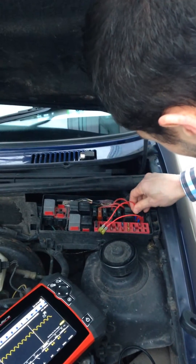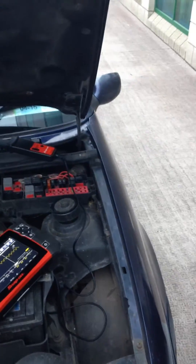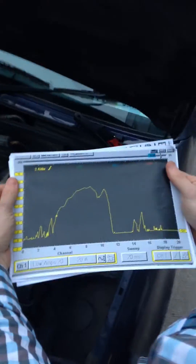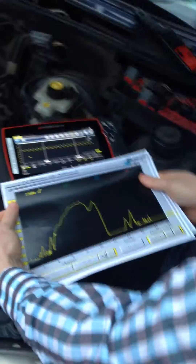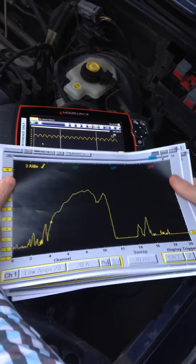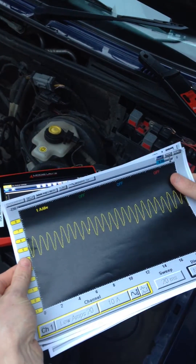We can now remove our current clamp and the fused jumper wire. We have some traces here from a faulty fuel pump — this is a Volkswagen Golf which wasn't starting. As you can see, this looks nothing like the trace that we got from this fuel pump. Once the fuel pump was replaced, we got a regular waveform again, with no spikes, jumps, dropouts, or anything like that.